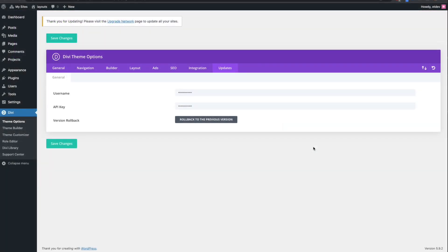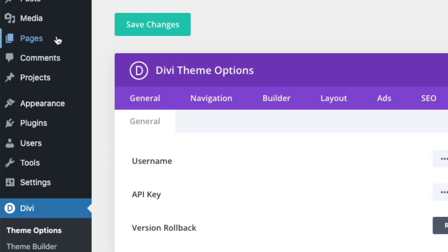Once that's done, you're ready for the next step, which is to start adding those pre-made layouts to each of your pages. To do that, let's go to Pages, Add New.